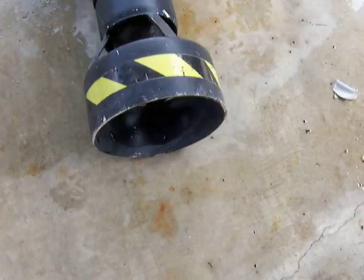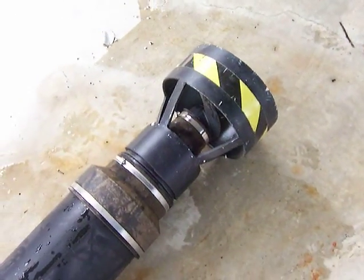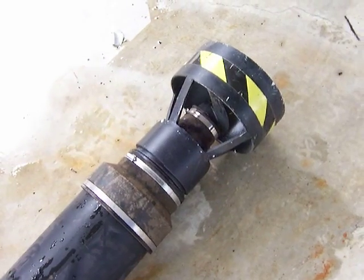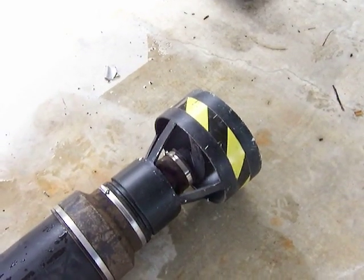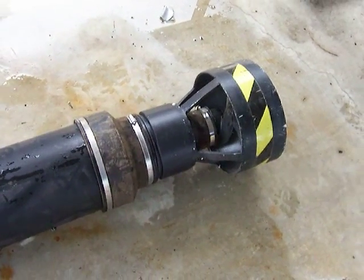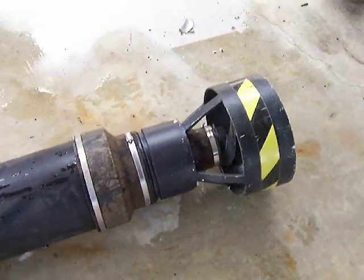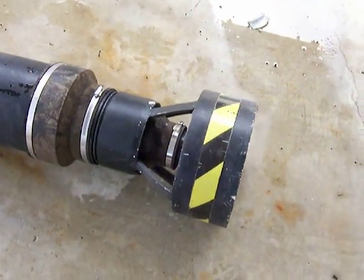...there is the propulsion unit, which I think was a 32 pound thruster. It's built out of PVC pipe and a trolling motor.